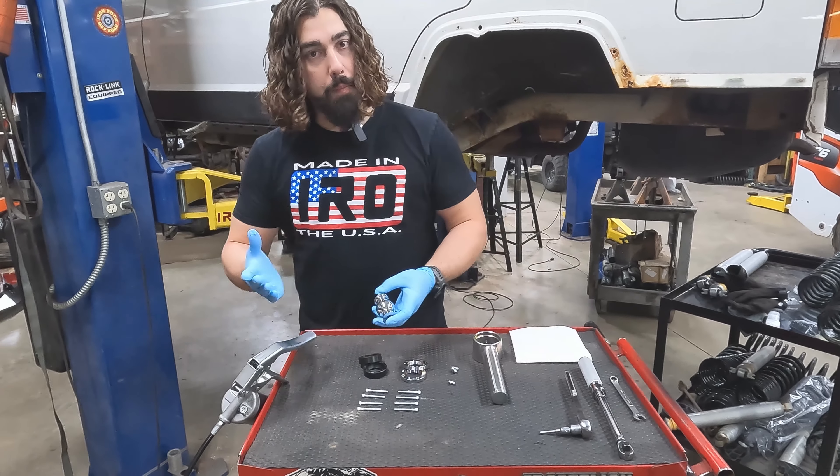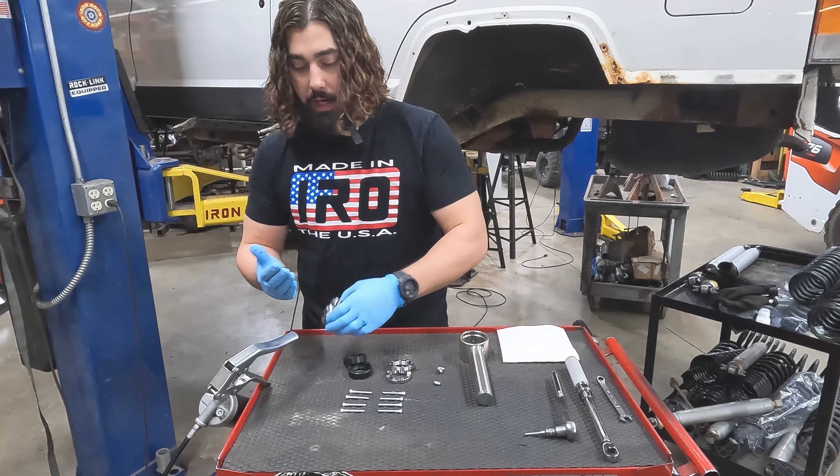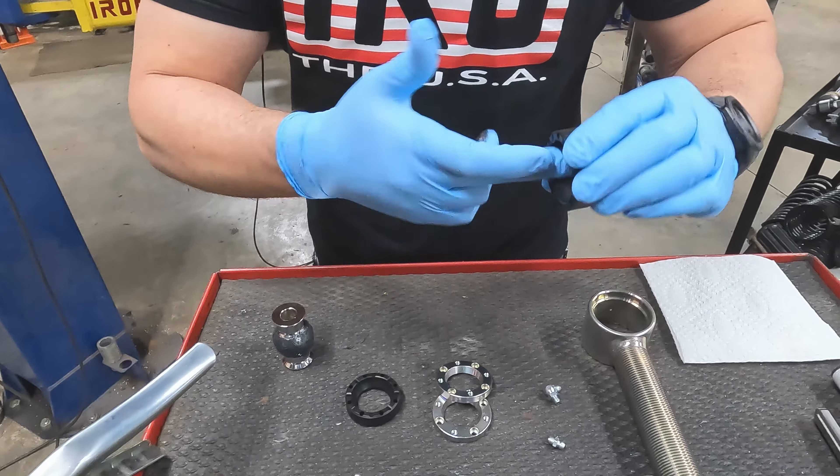Now, like usual, we want to put a little smear of grease on everything. As previously mentioned, no specifications on what kind of grease to use — whatever you've got in the gun works. We'll smear some on the ball, and then we'll get the races too.